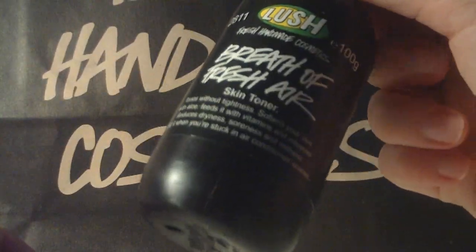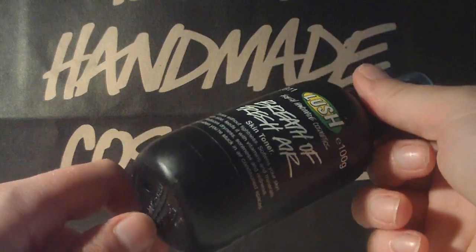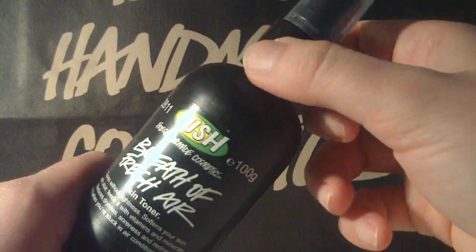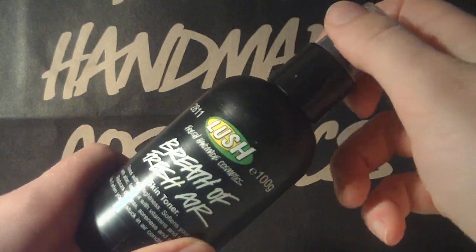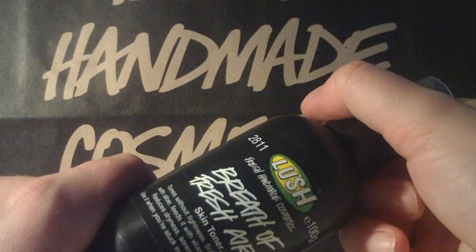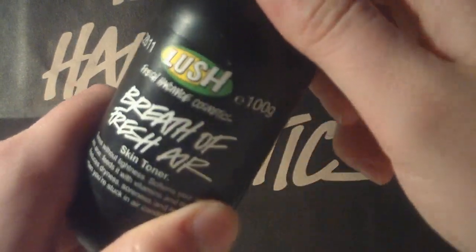This is almost empty now because we used it a lot. Me and my boyfriend have quite light skin tone, so we get easily sunburned. But we used this one and the Dream Cream and that was perfect.